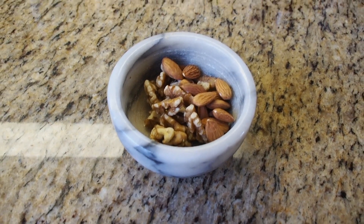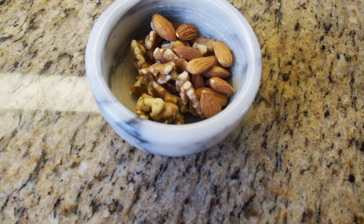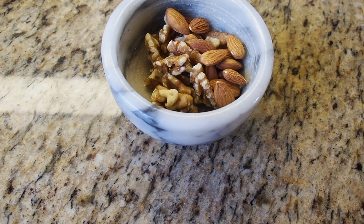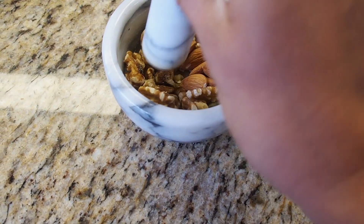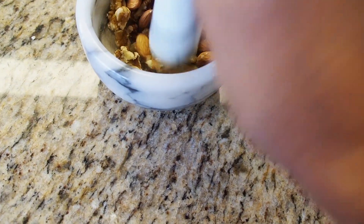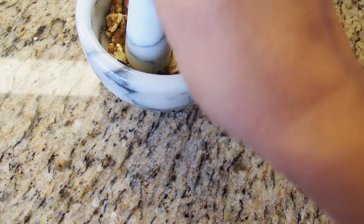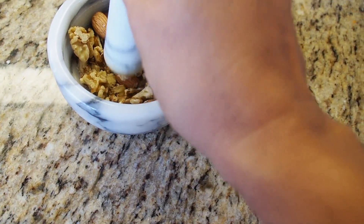This is a really optional step. Ours is a family of nut lovers, so I love to put nuts. Here I've taken some almonds and walnuts — both about a handful. I'm just going to crush them into tiny chunks, just enough to have a chunky, nutty taste, and sprinkle them as garnish.